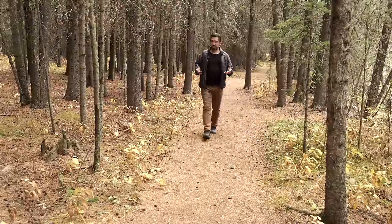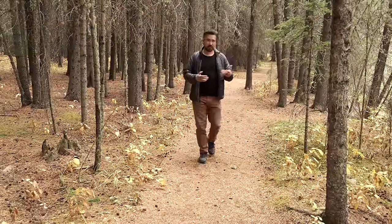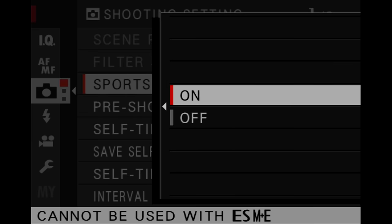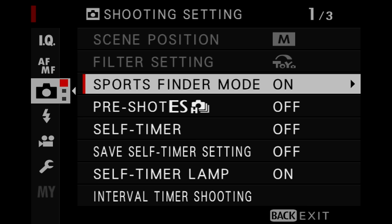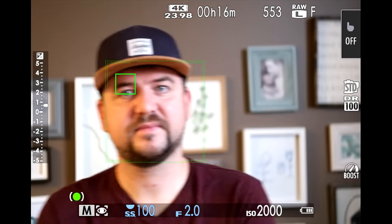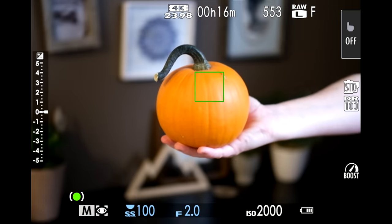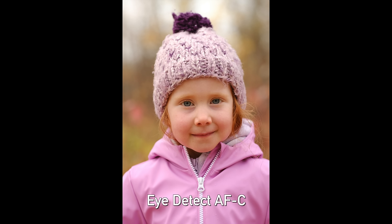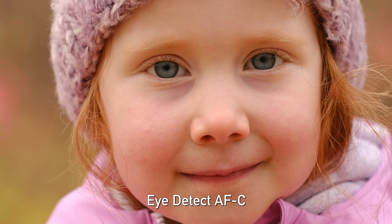The XS10 can certainly hold its own if you're doing more difficult photography like sports and action. It shoots 8 frames per second and can actually push that to 30 frames per second in its electronic shutter sports mode, all with autofocus. The autofocus is quite effective — very similar system to the X-T4, essentially their best AF system to date. The camera uses great tracking focus, which I've been using most of today, and it's been fantastic. Eye detect works well too, so from sports, journalism, and wildlife to portraits and family, this camera can handle it all.